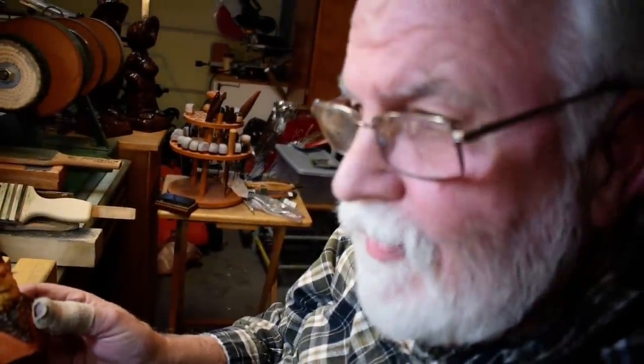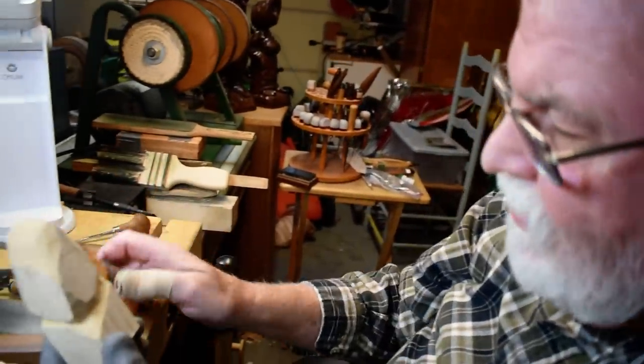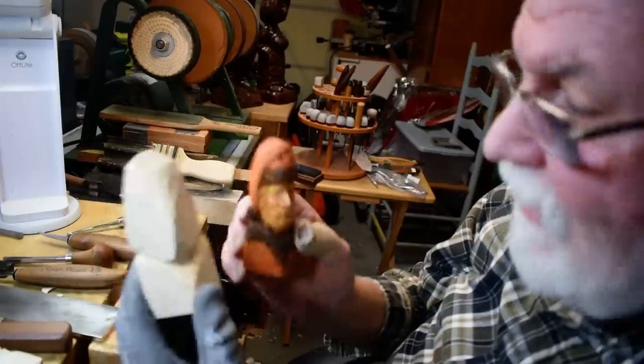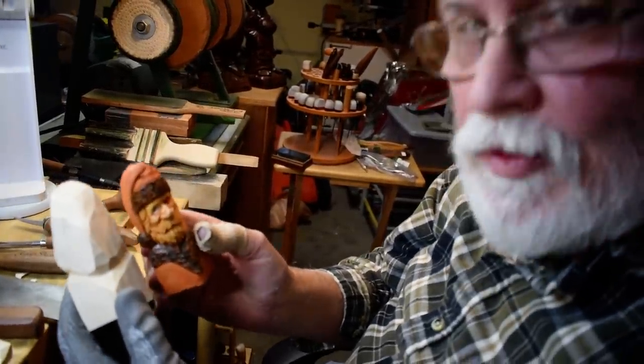Till next video — happy carving to everyone, and I hope the little sharpening demonstration will do you some good. That's just the way I maintain my tools, so till next time, we'll see you. Goodbye.